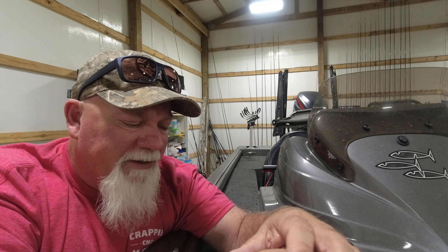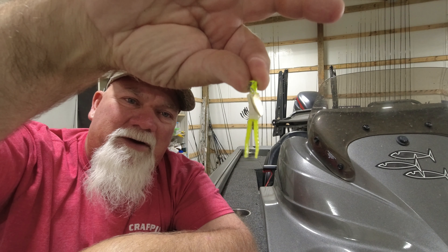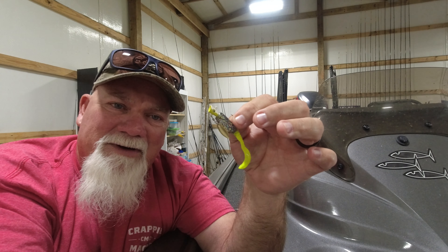Even on days when it's hard to catch them and they're being finicky, I'll scale down. I'll take that fin spin head with that willow leaf blade and put a crappie magnet on it so it'll be a smaller profile. That fin spin is great for one of my favorite ways to fish, and that's long lining.